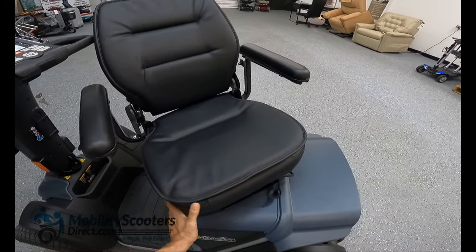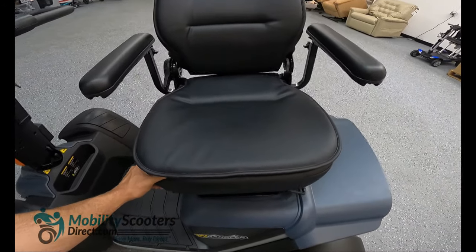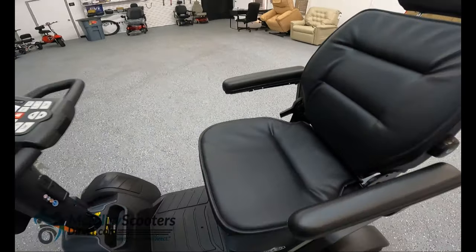But it will rotate 360 degrees — another great feature about the Pride Wrangler seat.